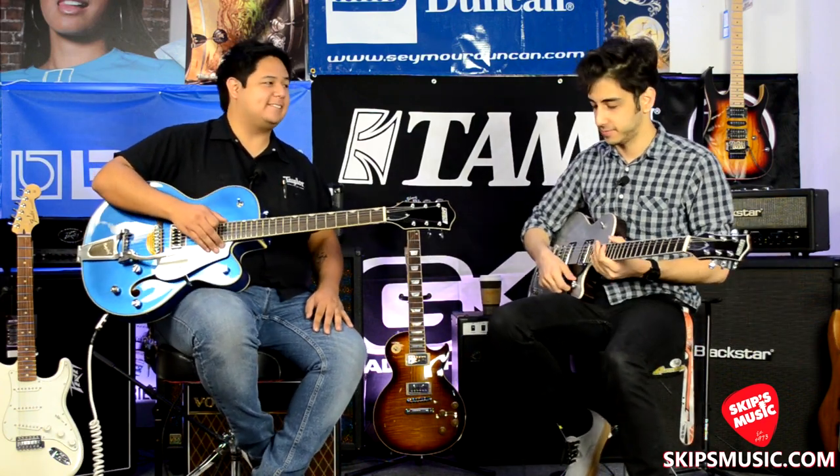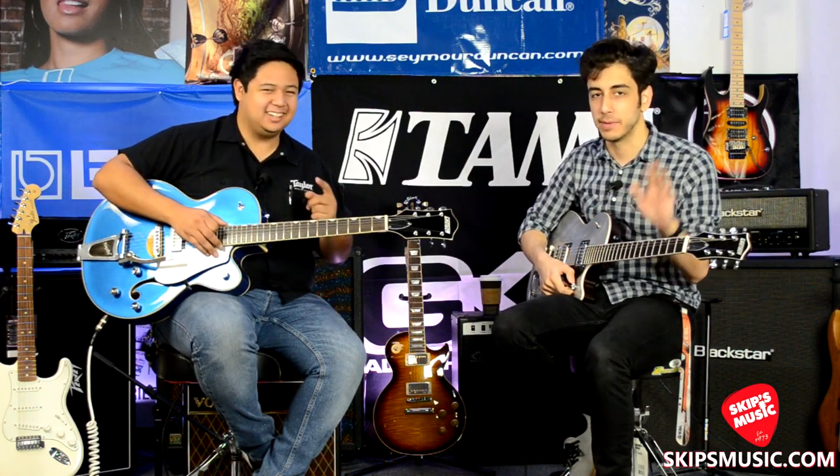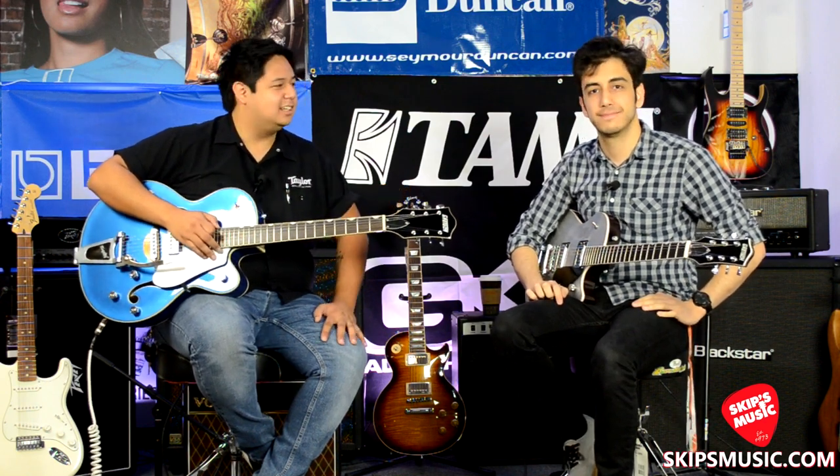All right, thanks for watching — we'll see you next time here at Skip's Music in Elk Grove, and everywhere in the world online at SkipsMusic.com.